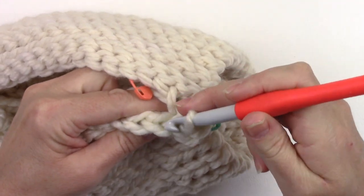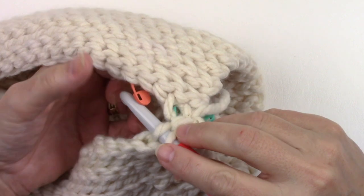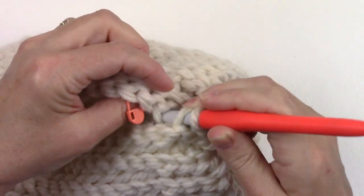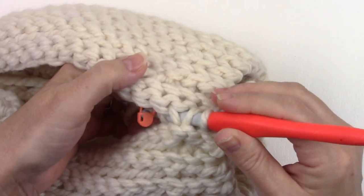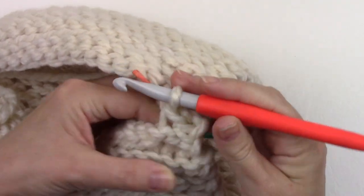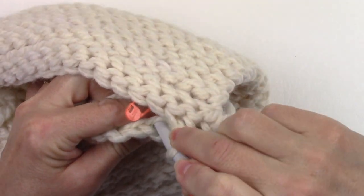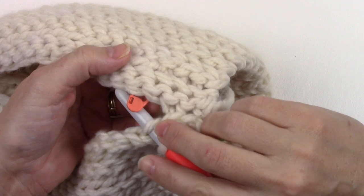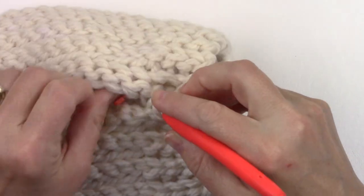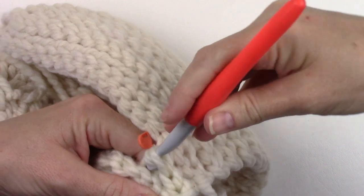Insert your hook into the back loop only of the next stitch from the last row you worked, then insert your hook from back to front — there's that back loop only. Yarn over, pull it through that back loop and through the loop on your hook. And then one more worked in both back loops: insert your hook from front to back through the back loop only of the next stitch in the last row, then insert from back to front into the back loop only of that next stitch. Yarn over, pull through that back loop and through the loop on your hook.